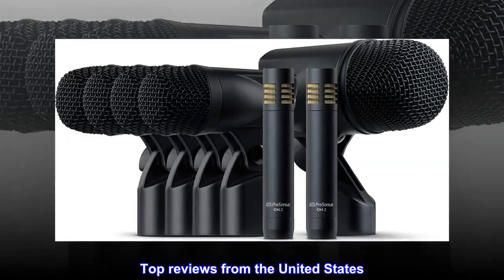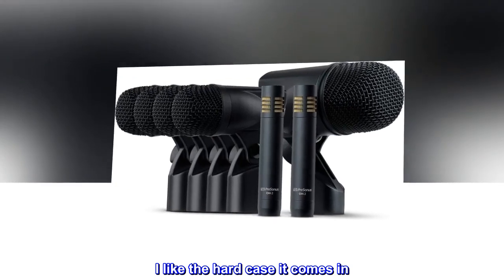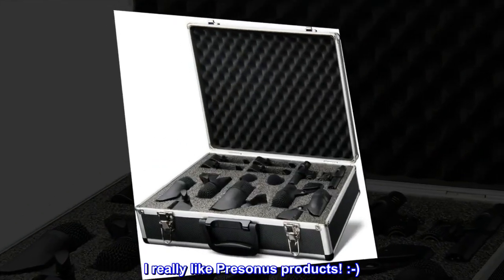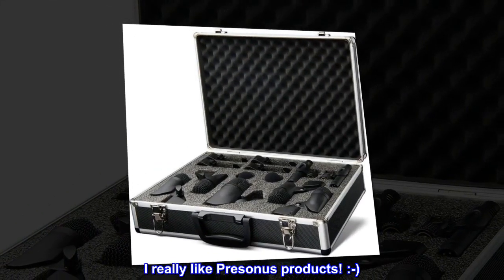Top Reviews from the United States: I like the hard case it comes in. The price was a good value. I really like Presonus products.